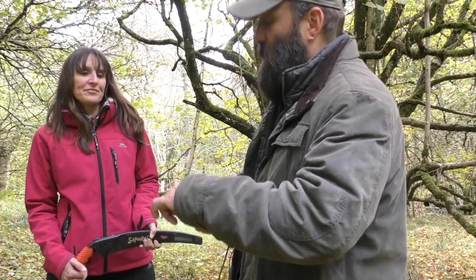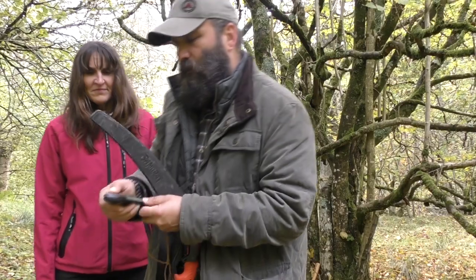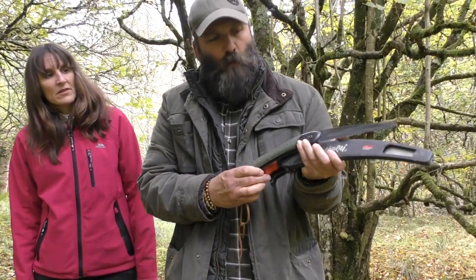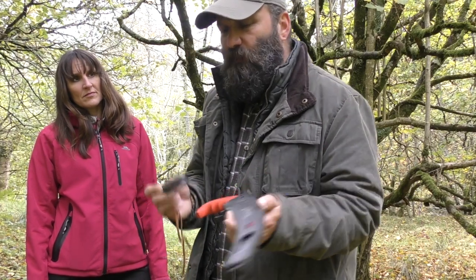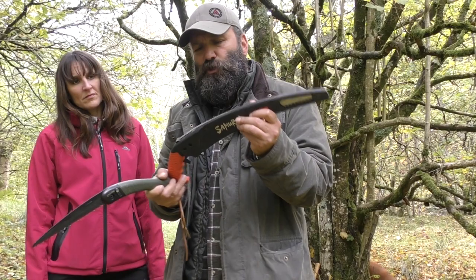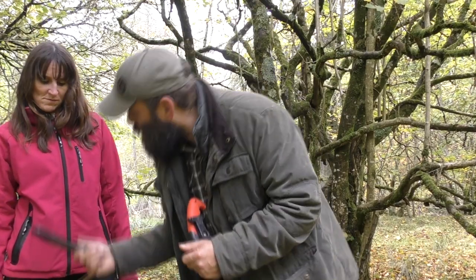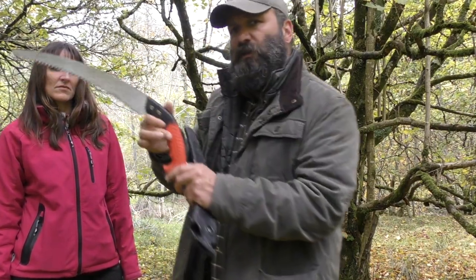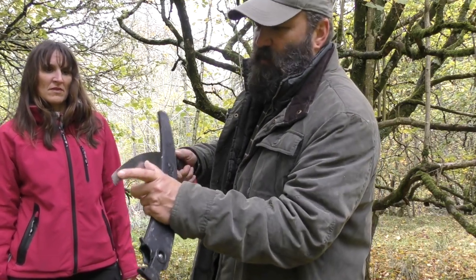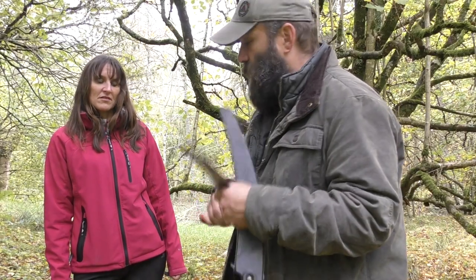Now we'll take a look at the Samurai. As you can see, the Samurai is a much longer saw — I think this is 330 millimetres in blade length. The blade itself comes in a sturdy plastic sheath which has an attachment so it can be clipped onto a belt, which is pretty useful. As you can see, it's got a curved blade and a pistol grip. Having that extra blade length, I find it a lot more comfortable when I'm sawing and prepping firewood — I can process a lot more firewood using this saw than I can with the Backhoe.